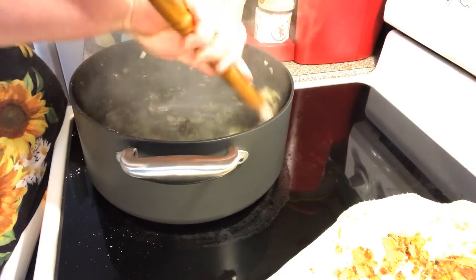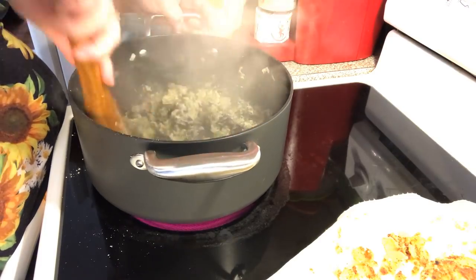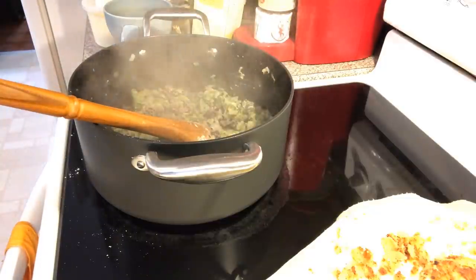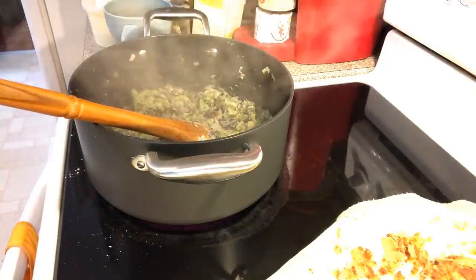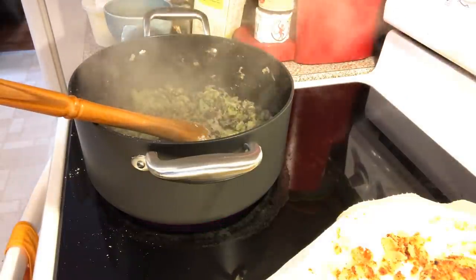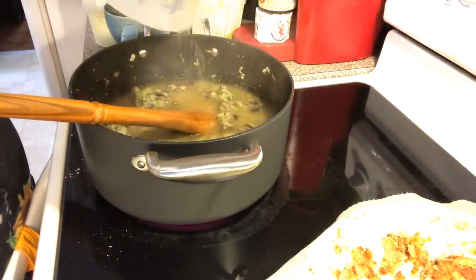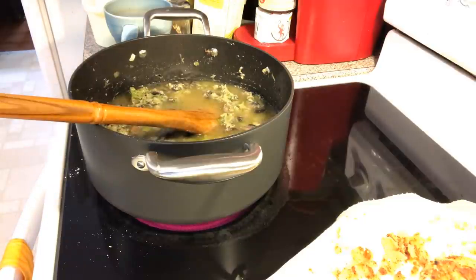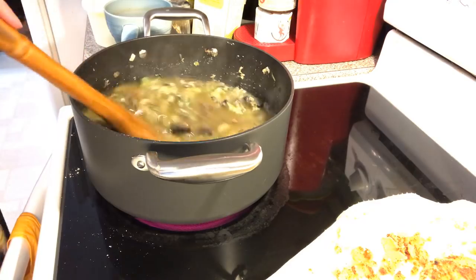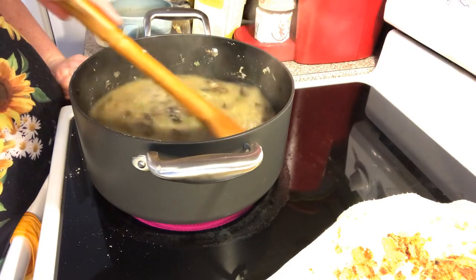Coat that all up and give it about 30 seconds. Now here we go — we're going to put in some chicken broth. I'll bring it up and it'll start bubbling in a minute. Keep stirring. This is going to be our thick sauce for our pot pie.